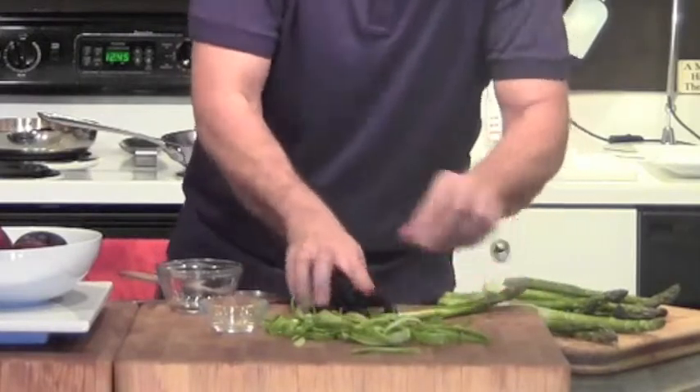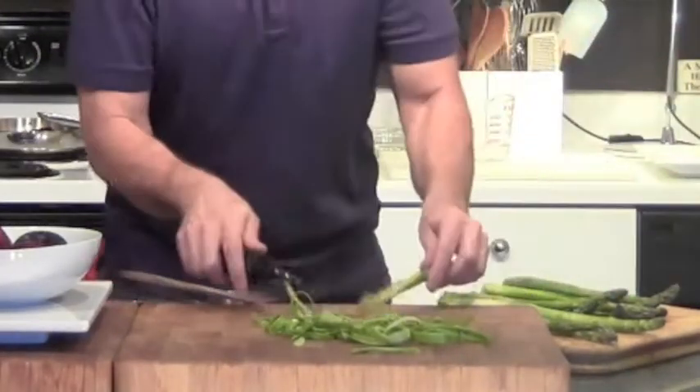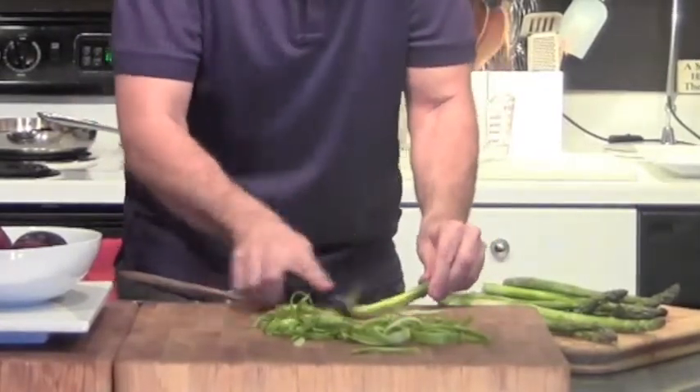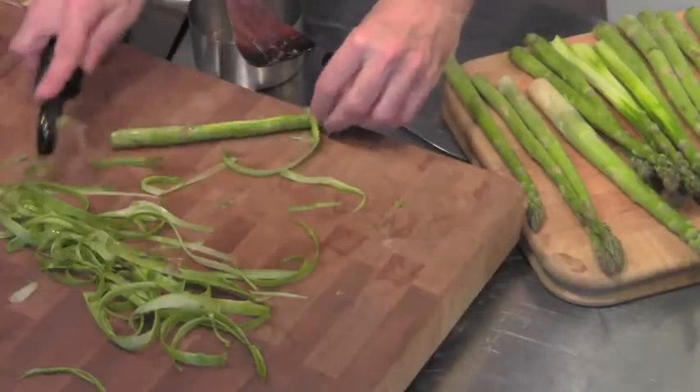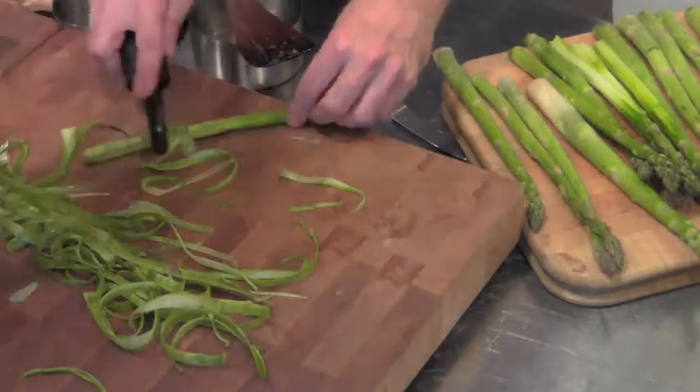The wine and the vinegar are going to go in next. When you're in the kitchen you've got to learn how to do a million things at once. It's really warm in here — they haven't turned on the air conditioner in my building. Chicago has had an incredible early season warmth — five straight days of 80 degrees, 87 one day in March, which we've never had before.